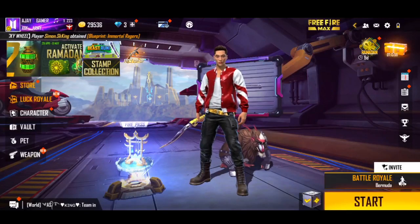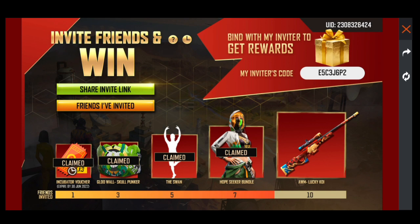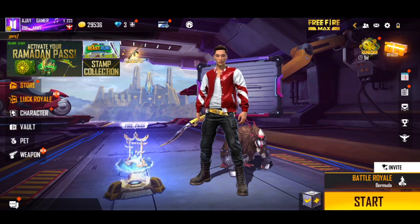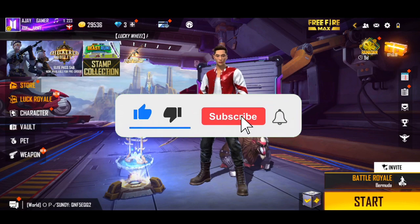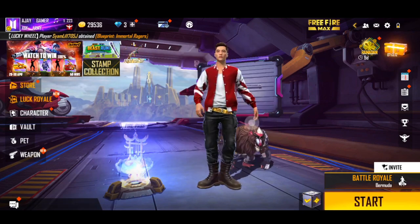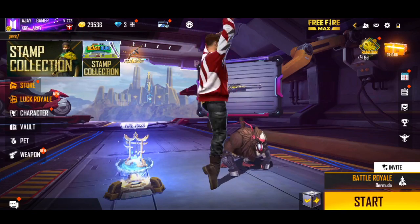Today I am interested in my topic for Free Fire Max. Subscribe for more videos. If you like and share this video, you can use these emotes. If you like this, you can use it like this — if you like it, it will be permanent.